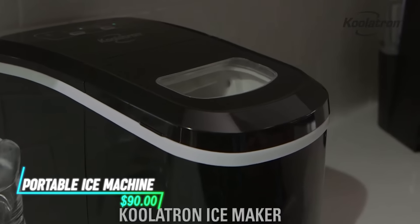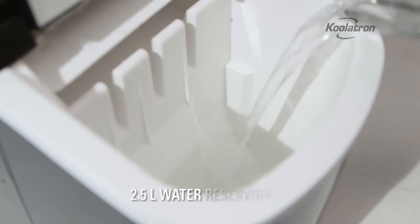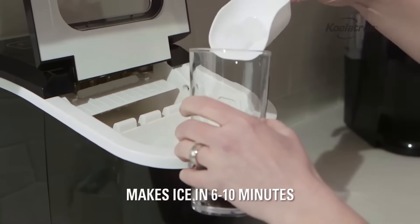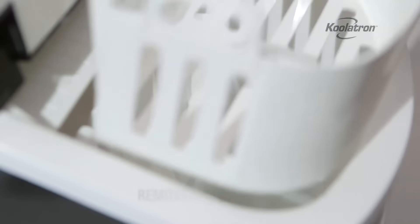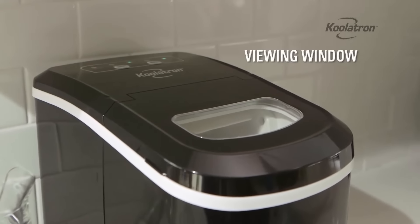This ice machine is designed to make ice quickly and conveniently. You fill the water reservoir and select the ice cube size on the control panel. The machine then begins producing ice cubes in a matter of minutes. Once the ice is made, you can scoop it out directly from the machine's storage compartment. It's compact enough to fit on countertops and is ideal for use at home, in RVs, or at parties.